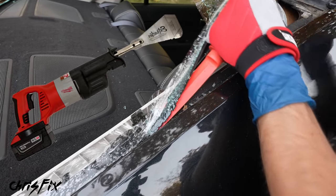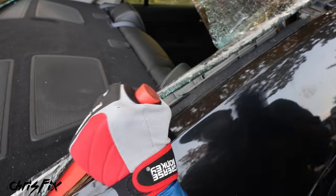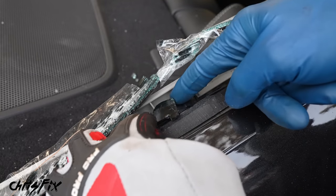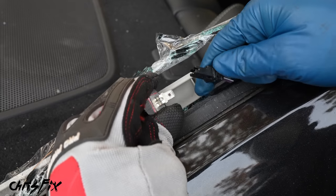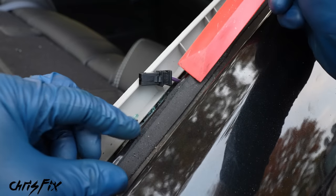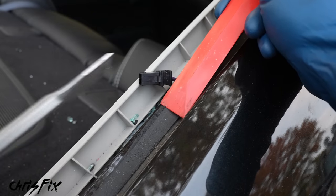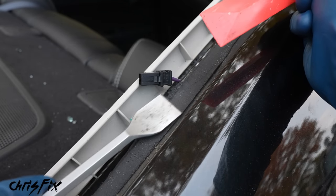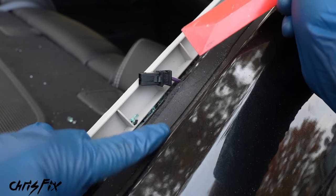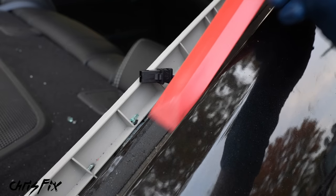This process takes more time than an electric reciprocating windshield removal tool, but those are over $800. Plastic chisels are around ten bucks for a whole set. Right here is the window heater wire, so let's disconnect the broken glass from this wire — when we install the new glass I'll show you how to reconnect it. The plastic chisel is way better than metal because metal works faster but can scratch the paint on the pinch weld, and scratches can lead to rust.